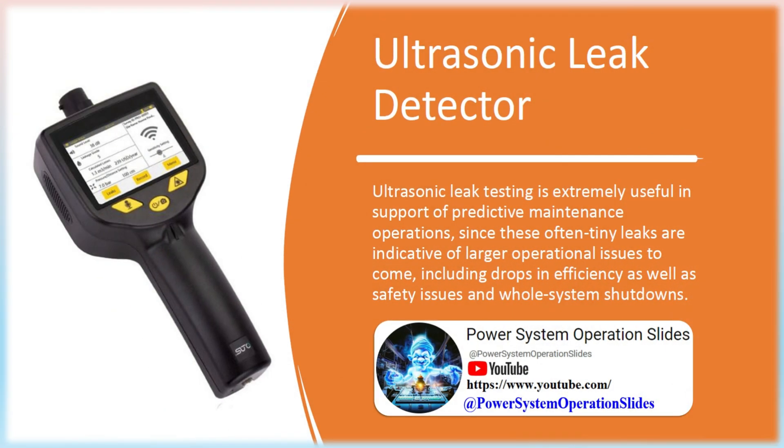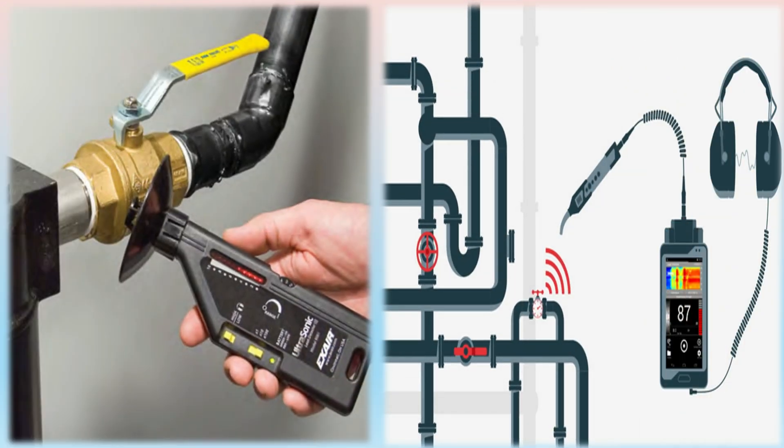Ultrasonic Leak Detector: Ultrasonic leak testing is extremely useful in support of predictive maintenance operations, since these often tiny leaks are indicative of larger operational issues to come, including drops in efficiency as well as safety issues and whole system shutdowns. The ultrasonic leak detector (ULD) is a handheld, high-quality instrument that can locate costly leaks in a compressed air system. A person using the ULD need only aim it in the direction of a suspected leak.